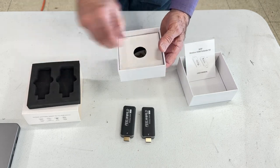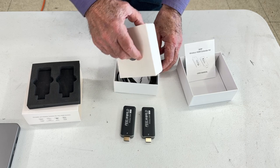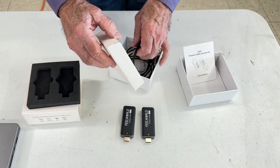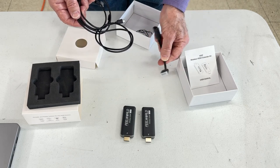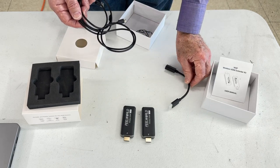Underneath the packing, there is a storage compartment for the three cables that come in the kit. This is an HDMI extension cable to connect the wide transmitter body in a tight space on the edge of a computer.